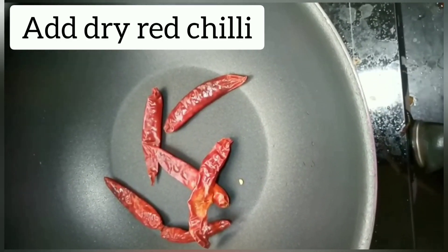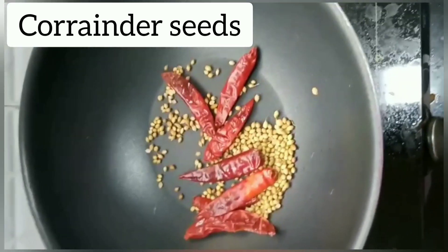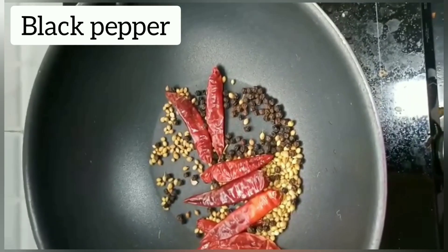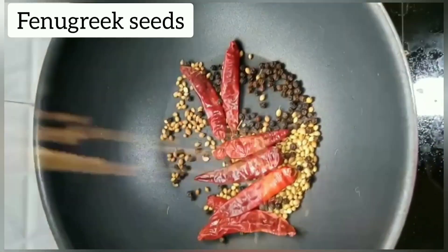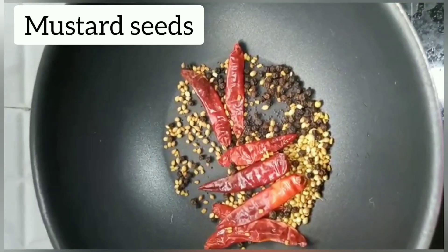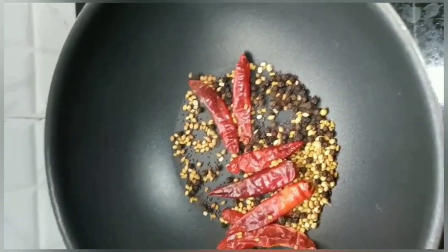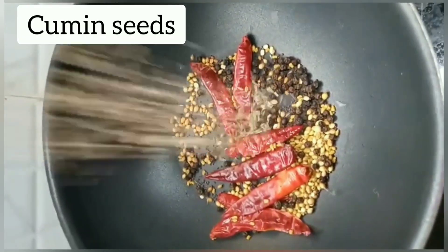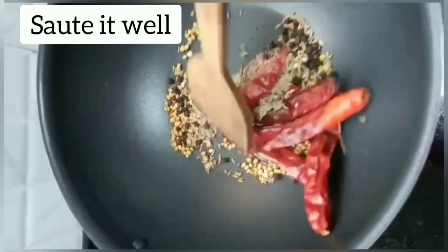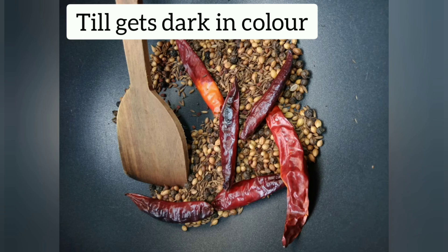Take a kadai, add dry red chilli, coriander seeds, black pepper, fenugreek seeds, mustard seeds, cumin seeds, and sauté it well till it gets dark in colour.